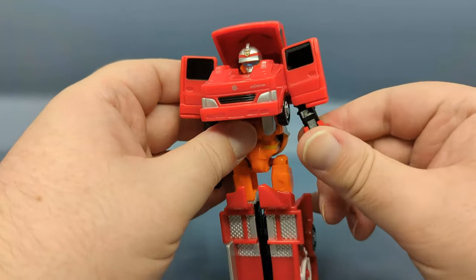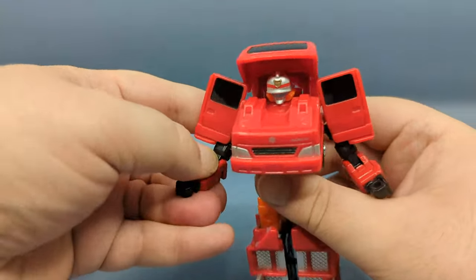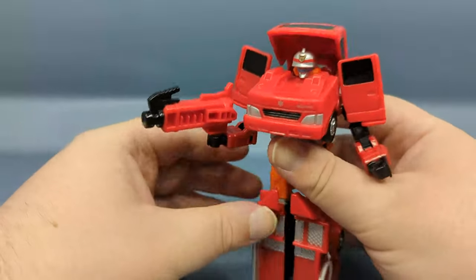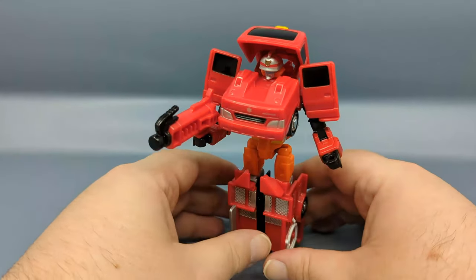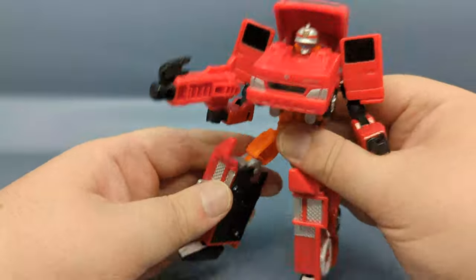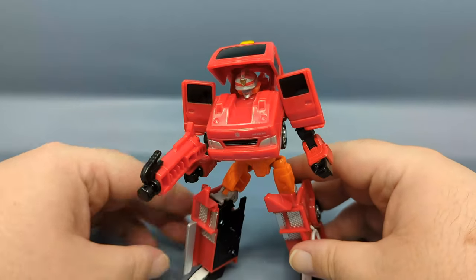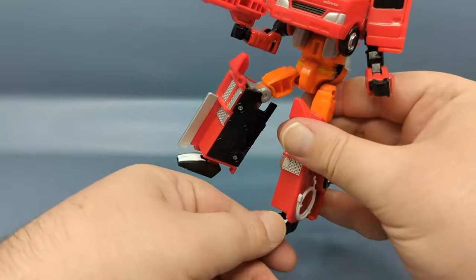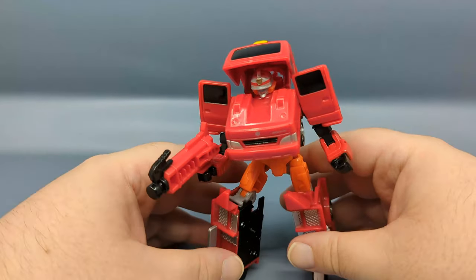There we go — let's bend the arms forward and give the figure its weapon. Same articulation as the other figures: ratcheting knees and such. The feet are on ball joints so you can angle them slightly to get somewhat of an action pose.